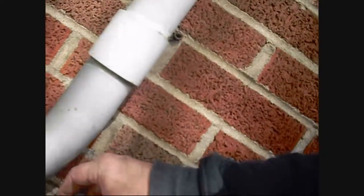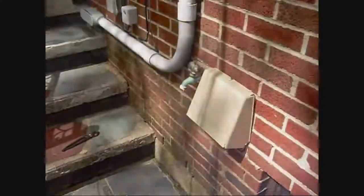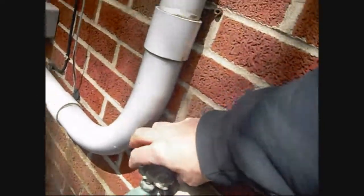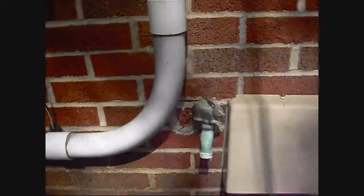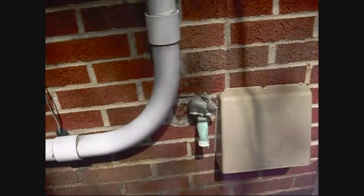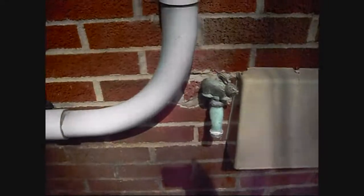Once you put it all back together, go back into the cellar and turn the water on. Then check your work outside. You may have to tighten the packing nut a little bit more. It should be leak free. If it isn't, give it a little tightening — a quarter turn at a time — and it should stop leaking. If not, you might have to replace the packing nut washer or rope, but doubtfully, because you should be able to tighten it. It was a spout leak to begin with, so it should be an easy repair.